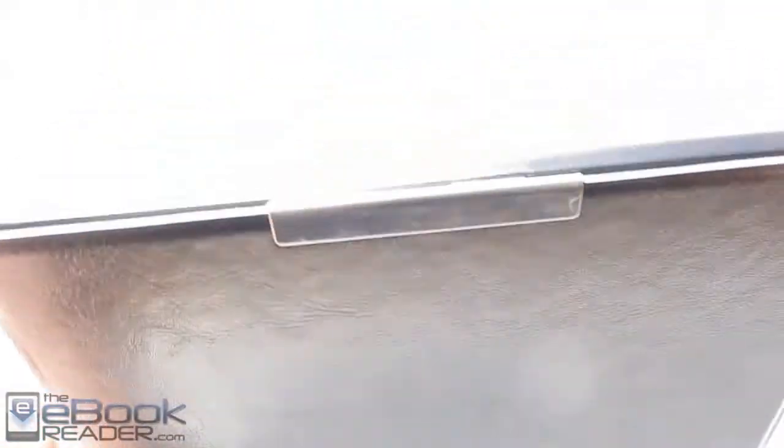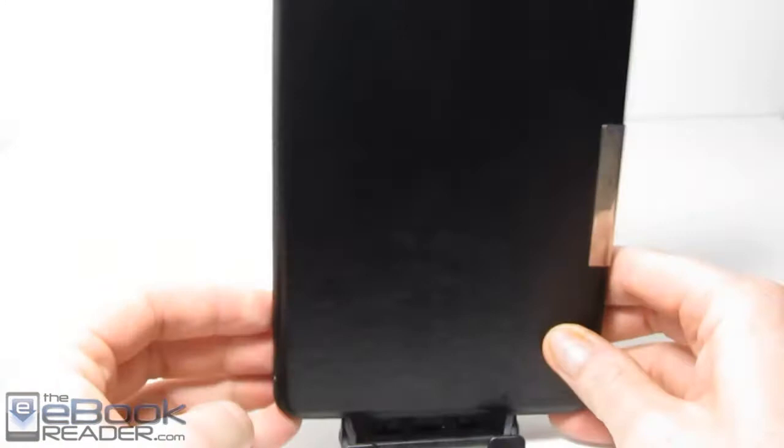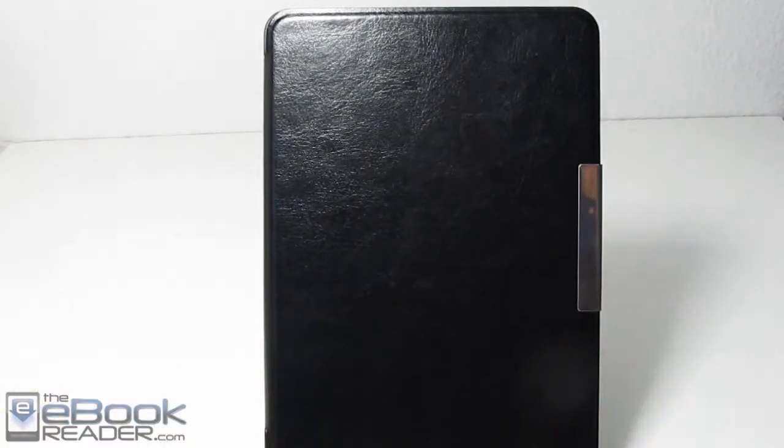Pretty unintrusive, pretty nice cover for $10. Thank you guys for watching and you can check out theebookreader.com for additional information on ebook readers and Kindles and all things related to e-ink. Thank you.